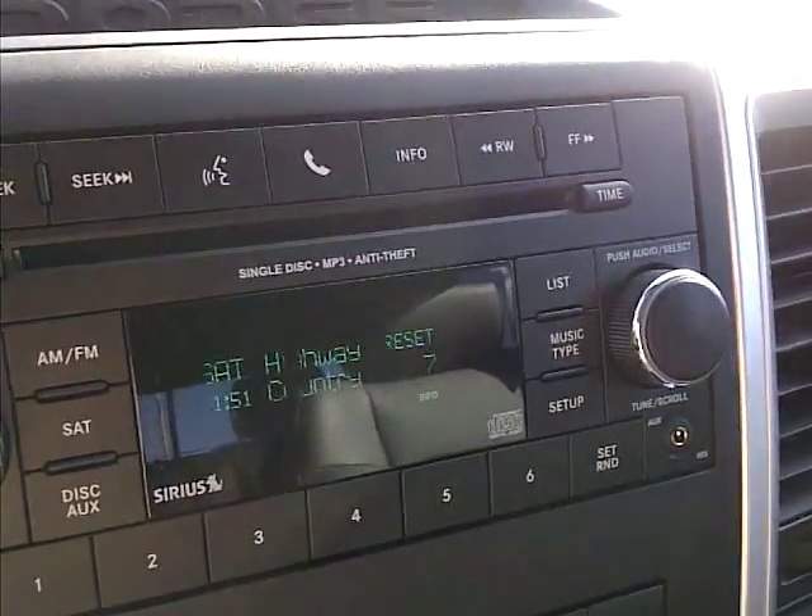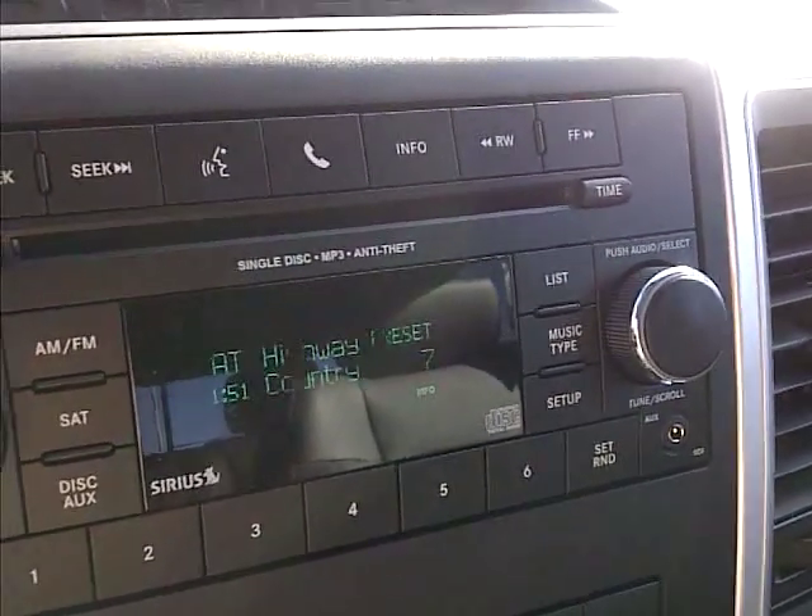Hi Jade, I just wanted to show you prompt by prompt how to hook up your phone with your new truck.